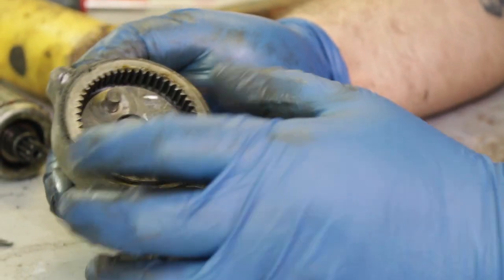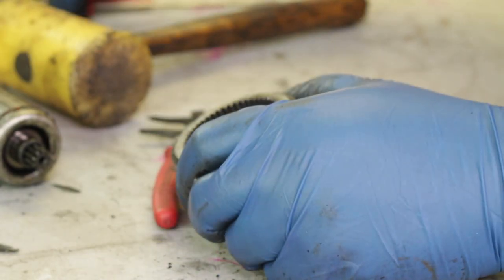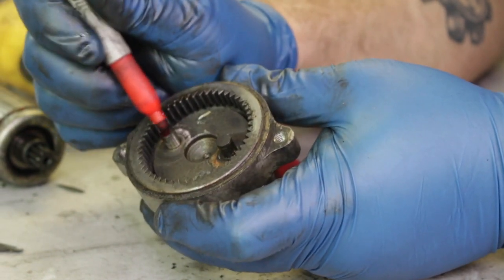First we're going to start with the planetary gear side. You want to remove the two small gears — they'll just slide right off. We'd recommend marking one of the gears and one of the posts with a red sharpie as well, to make sure you put it back on the right side again.